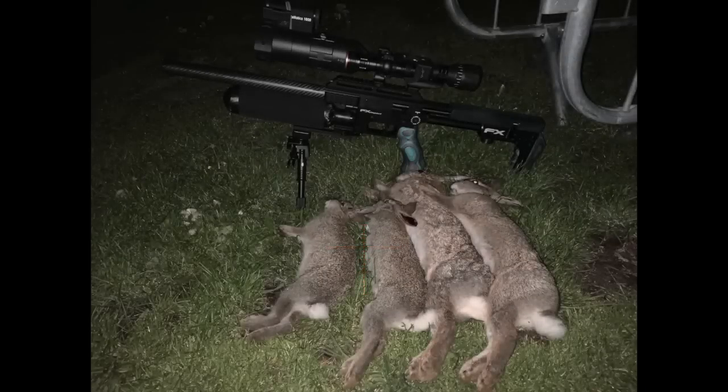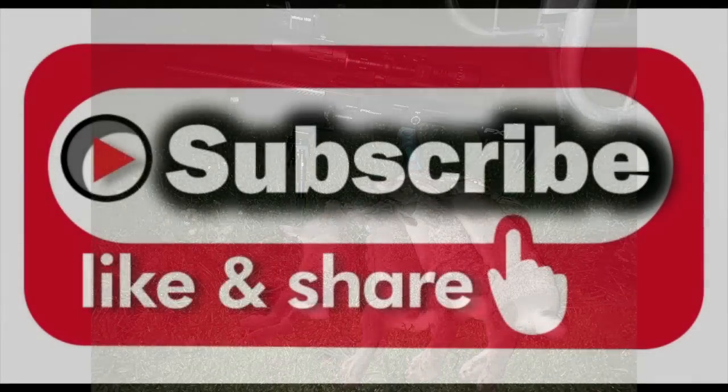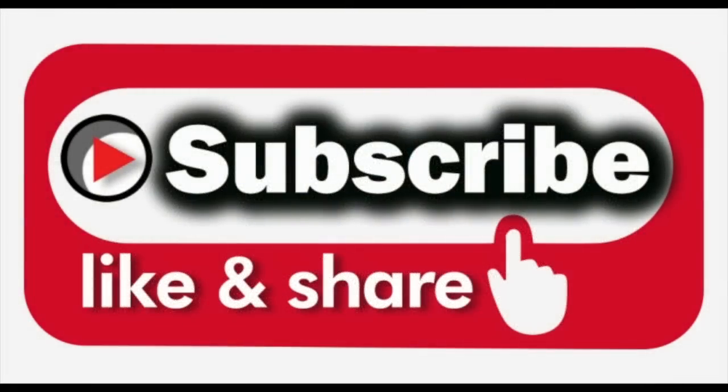That was four in the bag — not a bad little evening's effort for a few hours, even though Charlie tried to ruin the party and did. Thanks for watching; if you enjoyed it, like, subscribe and share. Thank you.